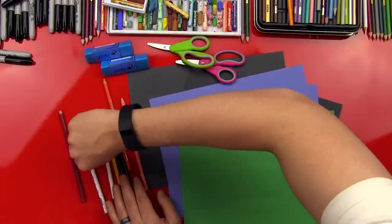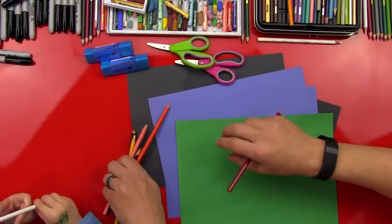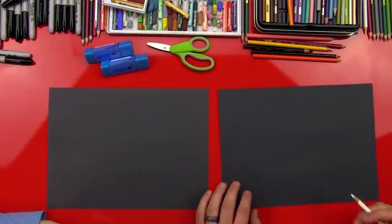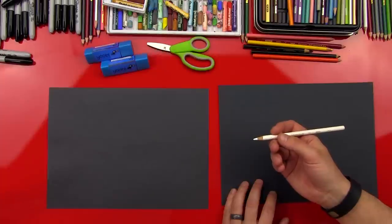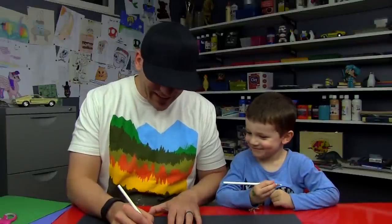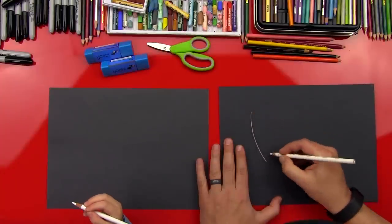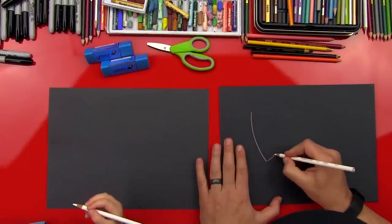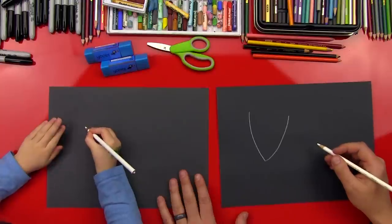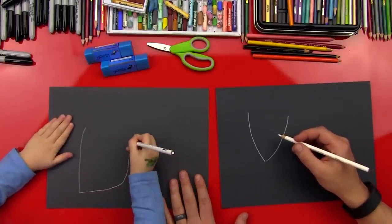First get a white colored pencil — we're using Prismacolor pencils, but our art friends can use any kind. We're just going to use the black construction paper for now. First step — we're going to draw his head first. We're going to do a V: draw a line down and then a line up. So draw a V right here. Good job.